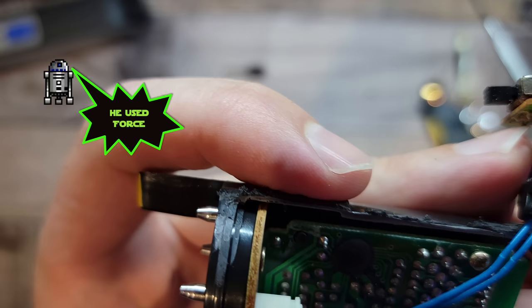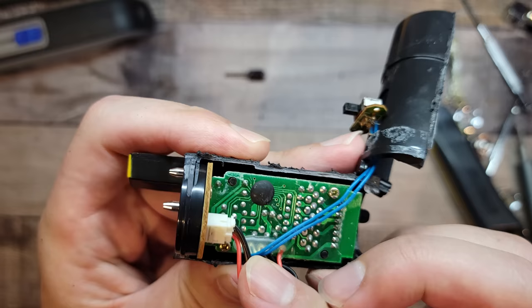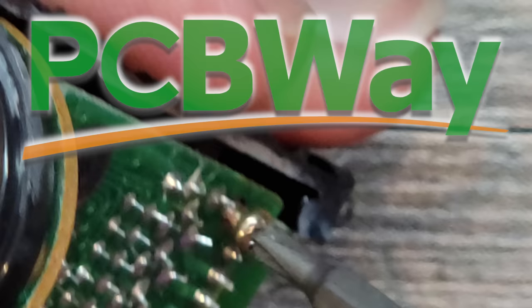Looking at this PCB, there does only seem to be one microchip, and it's under a blob of painted black silicone. The PCB reminds me of PCBWay, where you can get great PCBs for all your retro or Jedi needs from just $5 — although I don't think they sell kyber crystals yet. PCB stands for Painting Chips Black, doesn't it? Either way, let's try to find an easier way to bypass that shutoff timer and the sound.